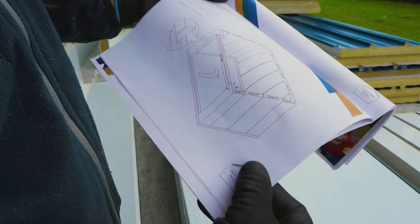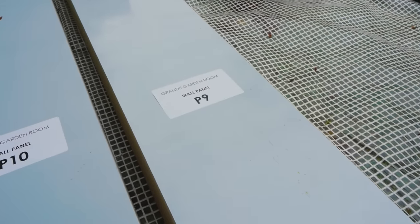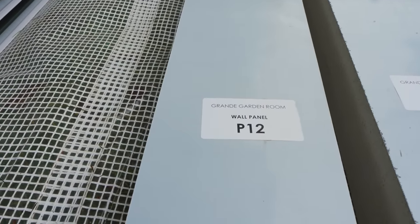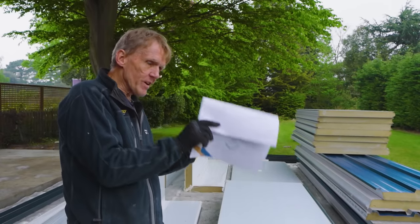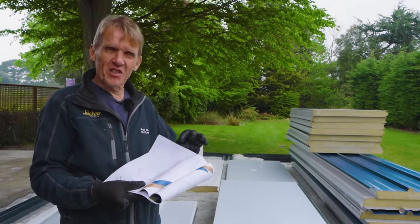The instructions are really good. Every component is numbered up, and the labels are on the components. When they're delivered, if you stack them correctly as they come off the lorry, you're going to save yourself an awful lot of work because you get everything numbered in order. From then on, it should be just a simple question of bringing each component onto the slab and fixing it.